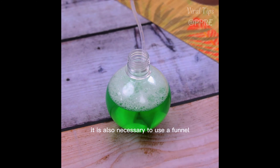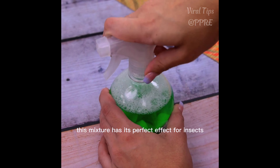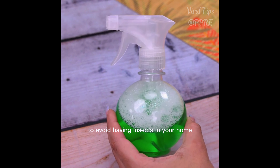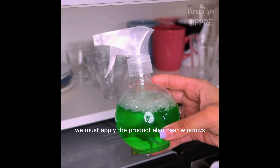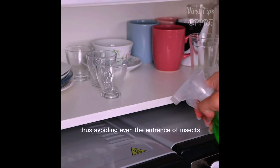To avoid waste, it is also necessary to use a funnel, and then we can use the mixture. This mixture has its perfect effect against insects — avoid having insects in your home. Apply the product near windows and even in drains, thus avoiding the entrance of insects.